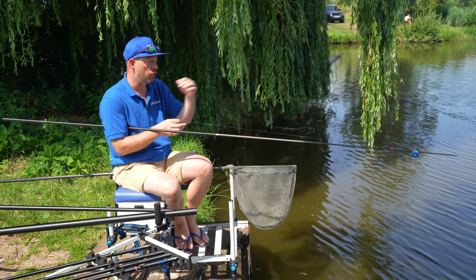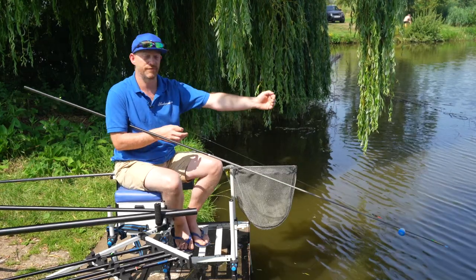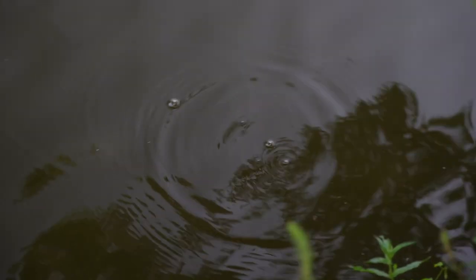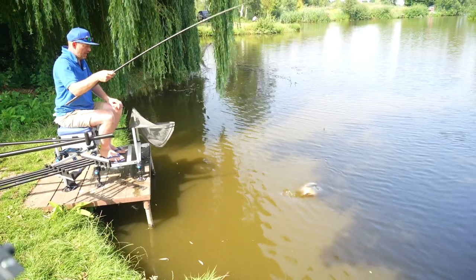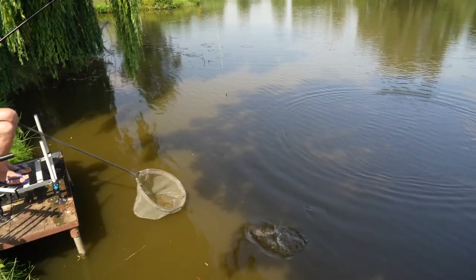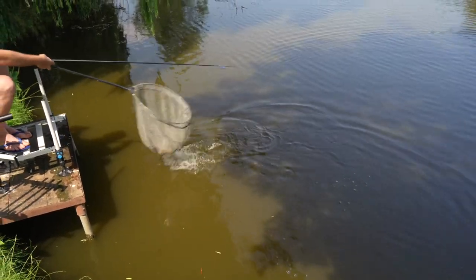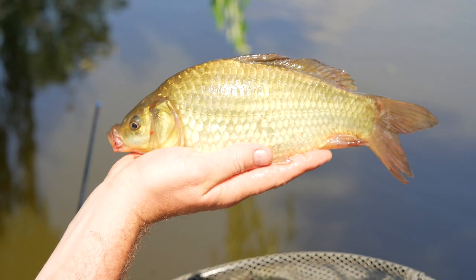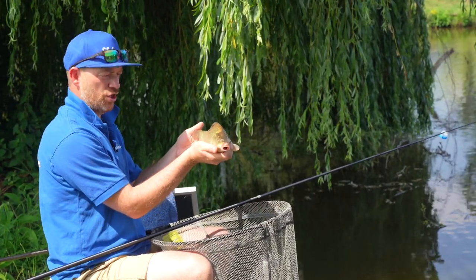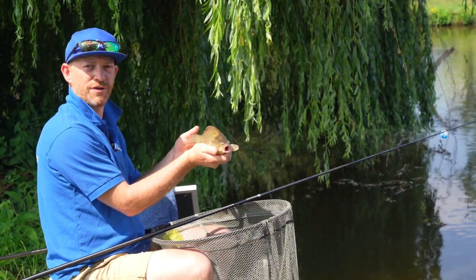Starting short is a great way of not disturbing the fish that are in close — you're catching fish there and bringing them to you, so you're not even going through your swim. You're catching carp, tench, and ide on a short pole of six metres — what an overlooked tactic in matches and pleasure sessions. Use it next time you go out and you can bag up on every species in the lake.